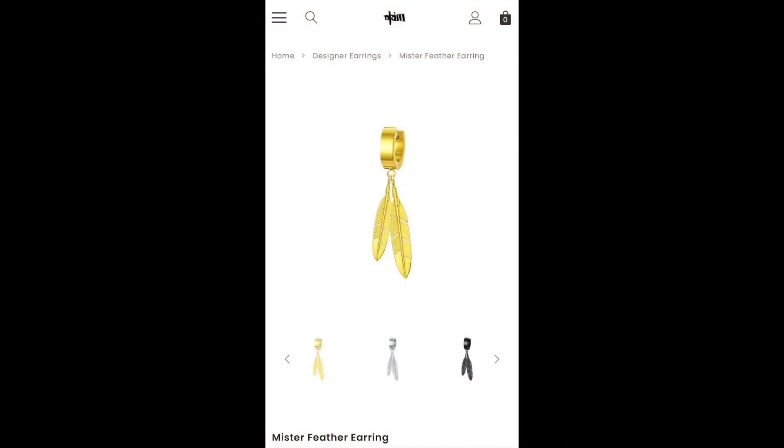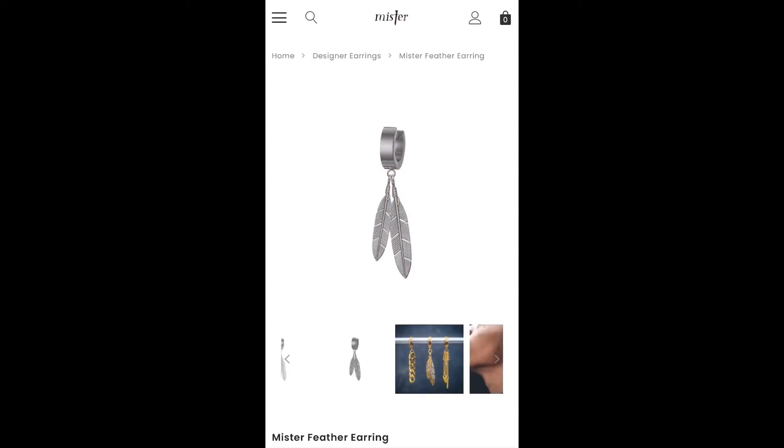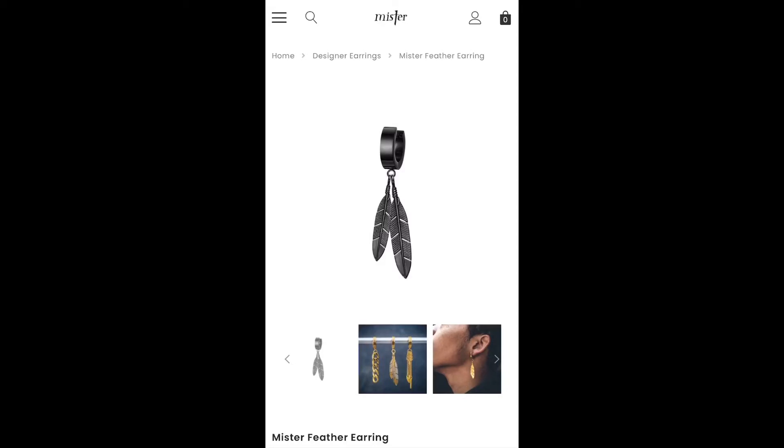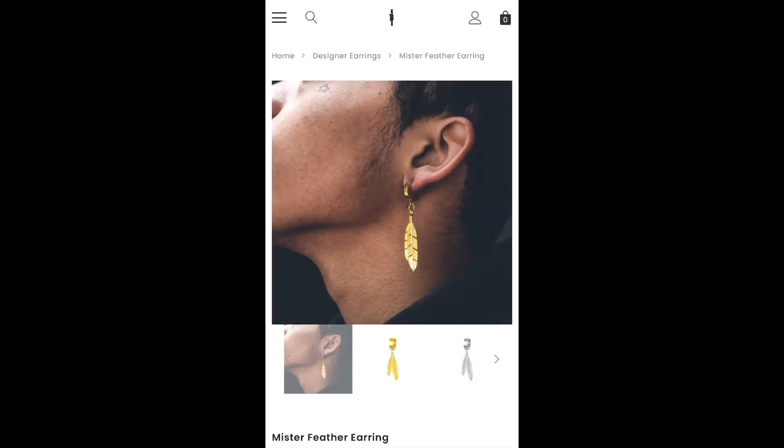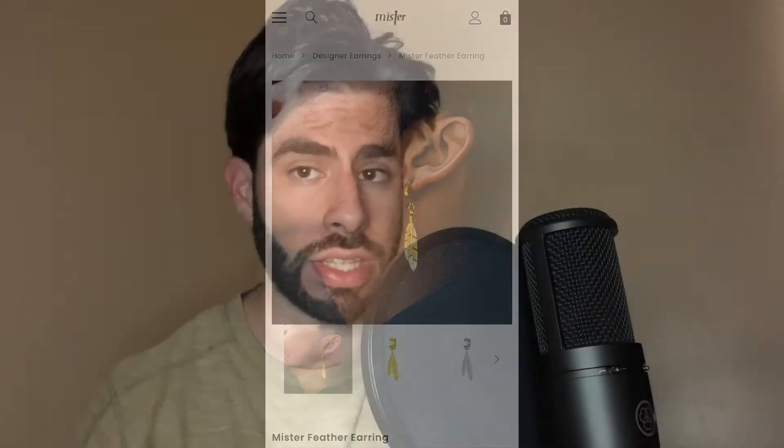It looks cool, so I suggest you check them out. They have different colors — a black one, a gray one — and other cool designs on their website, like small triangles. They're really revolutionizing the male fashion industry with piercings and small details. Check them out at Misters FC on Instagram — I think you'll like these products.